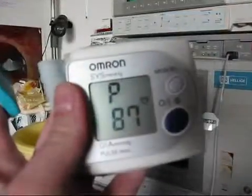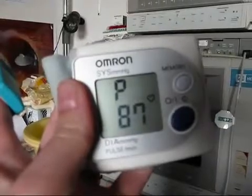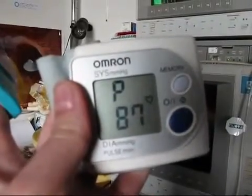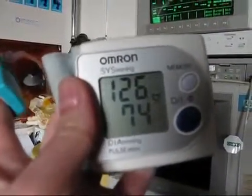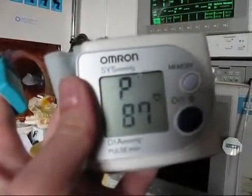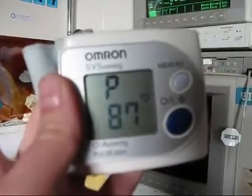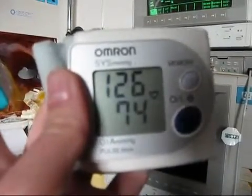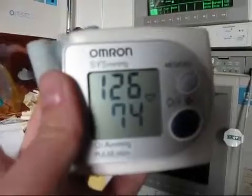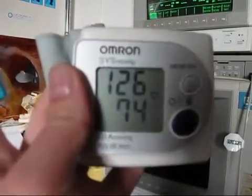As for my blood pressure, this is really weird — I measured it in exactly the same way and it's 126 to 74. So my blood pressure actually decreased instead of increasing like it should when taking amphetamines: 126 to 74 with a pulse of 87. I feel much more relaxed and at ease now, so maybe it is a psychological effect on my blood pressure, but it's really strange because at 10 or more milligrams of amphetamine your blood pressure should really increase, not decrease. This is sort of the paradoxical effect that can happen with ADHD.